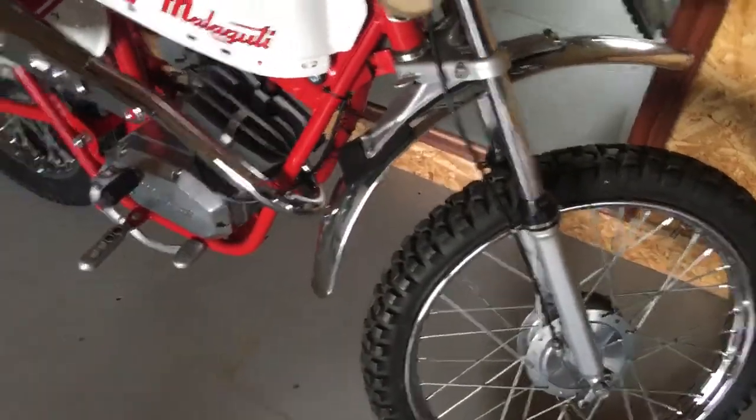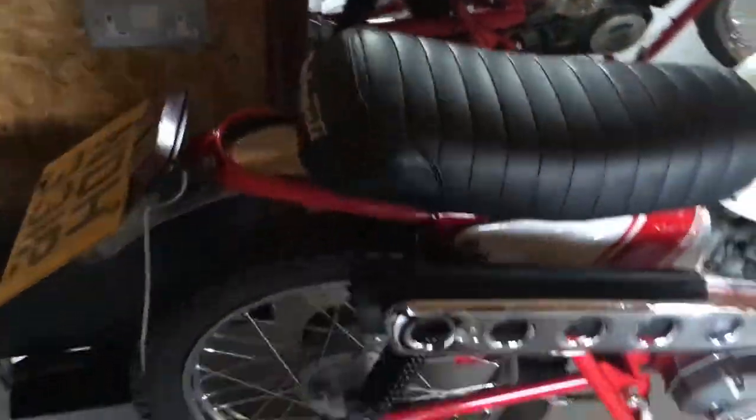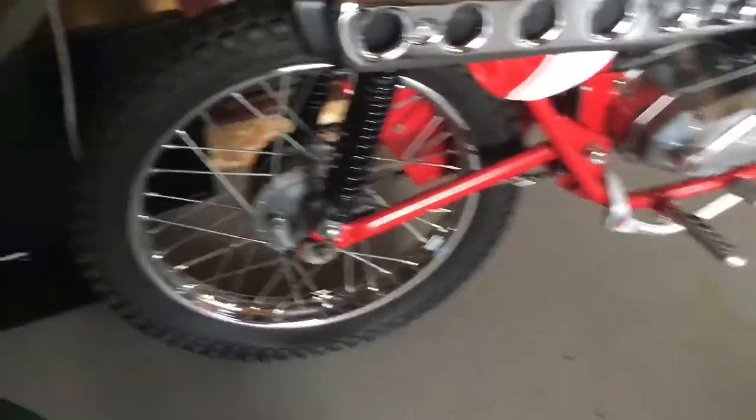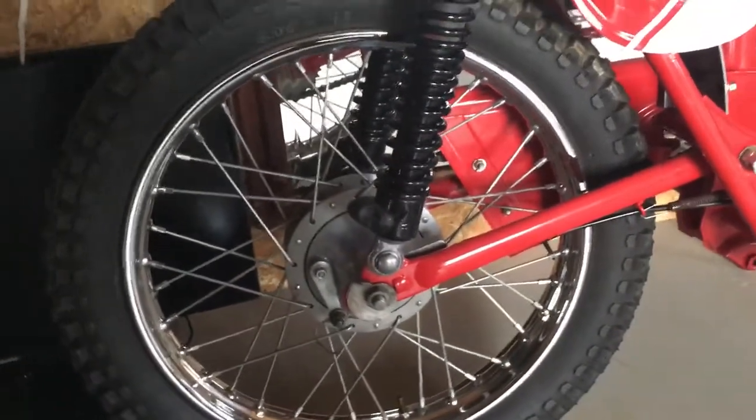Nowadays they've become really collectible. This is one I restored five years ago. It's not mint — I'd say 80%.